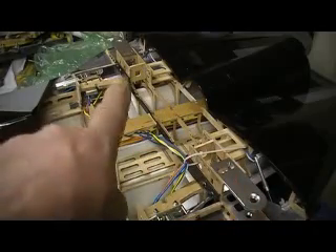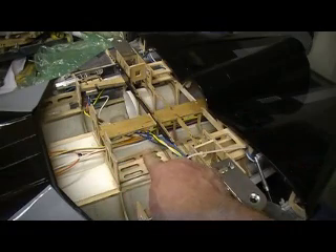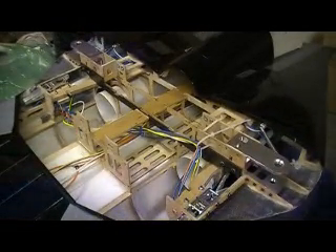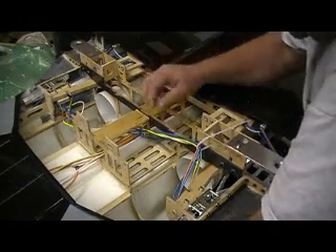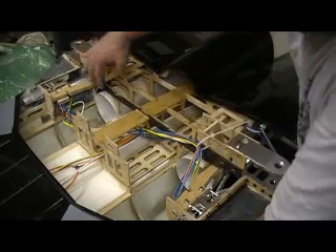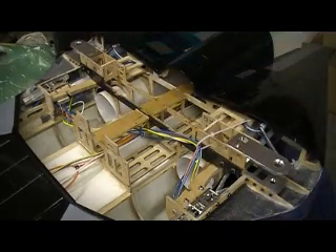Hello everybody, welcome back to the shop — 10 more minutes at 14, Tomcat building action without the drama baby. Today has been a day of watching glue dry. I got my brace glued in — I used my slow epoxy, my 2108, mixed a little bit of cotton flock with it, brushed it on both pieces, clamped it, put the bolts in, tightened them up, and that thing is solid. Let it set up all day.